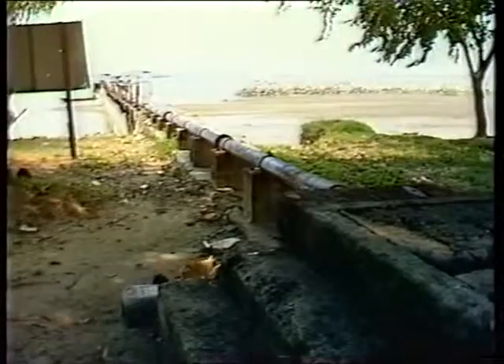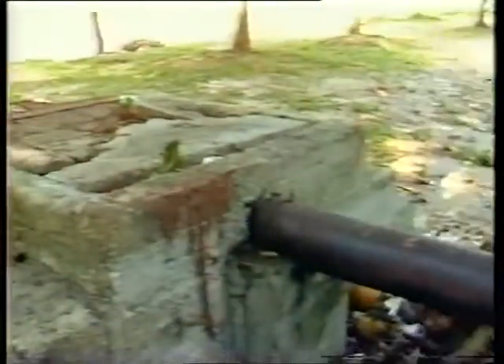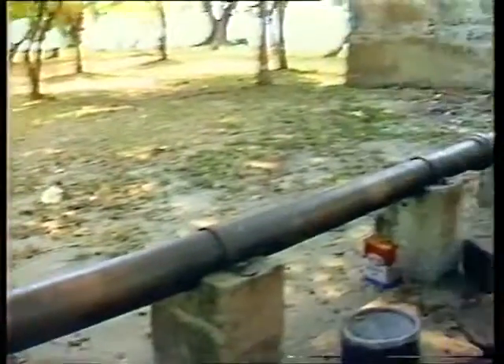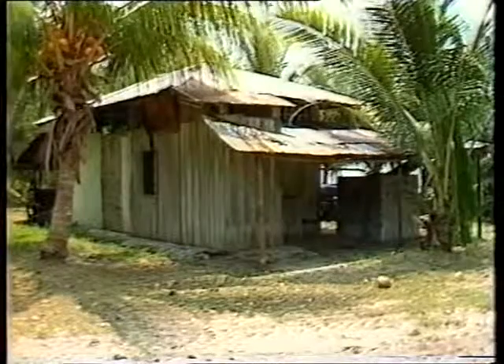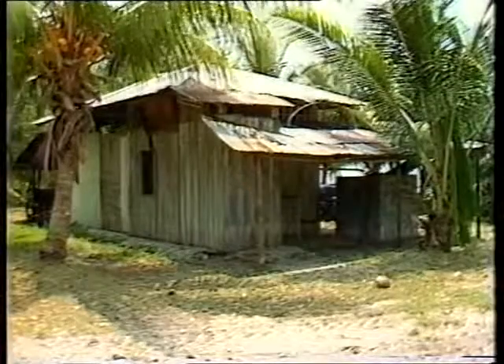Haji Mohamed, who lived on Pulau Sudong, recalls how he and his neighbours had to brave rough waves to go to the neighbouring islands for their water supply. This difficulty was brought up during the Prime Minister's visit and they saw some results.